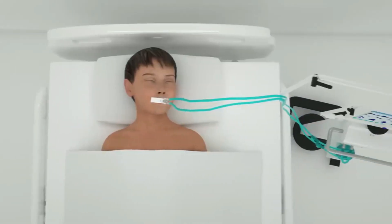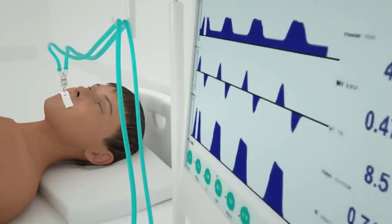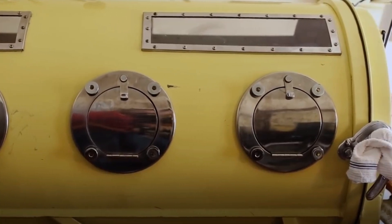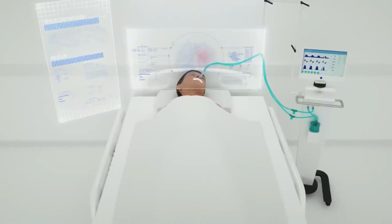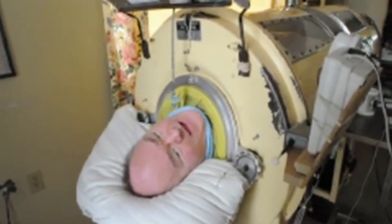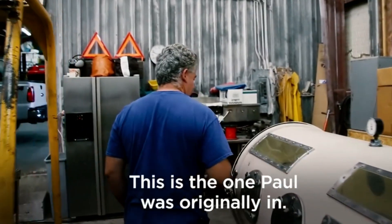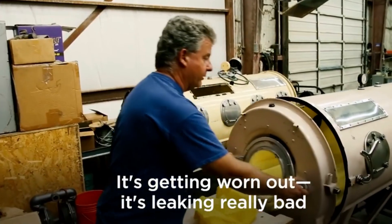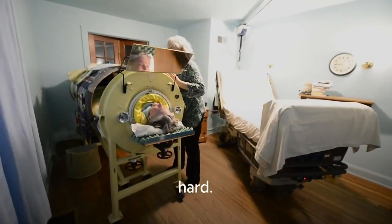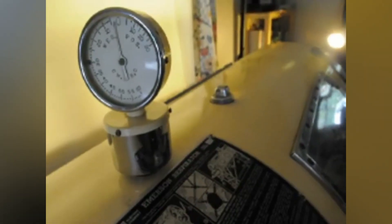Since modern technology has revolutionized the healthcare industry, respiratory devices like ventilators have become increasingly sophisticated. Have you ever wondered how the traditional iron lung machine differs from modern-day ventilators? Iron lungs have been used to treat various respiratory ailments for over a century. The traditional iron lung machine is a large cylindrical tank with a door that opens at one end. Patients would lie down inside the tank, and the machine would force air in and out of their lungs by altering the pressure within the chamber.